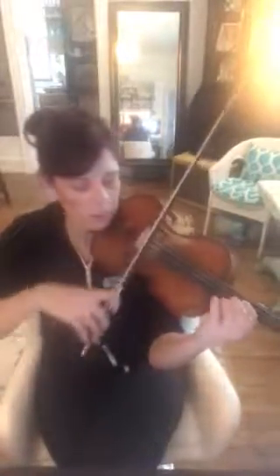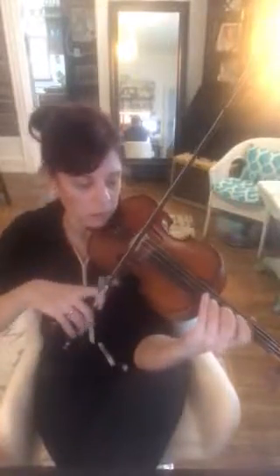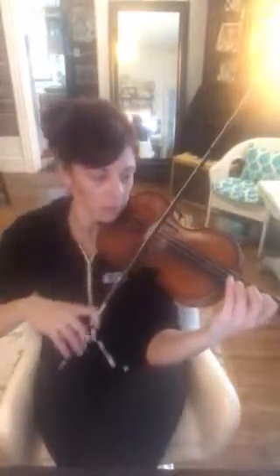Okay, measures 52 and 53 are still out of tune — I think you know that. Let's play slowly. Do it again. Okay, stop the video and do it three more times, and don't go faster than that.